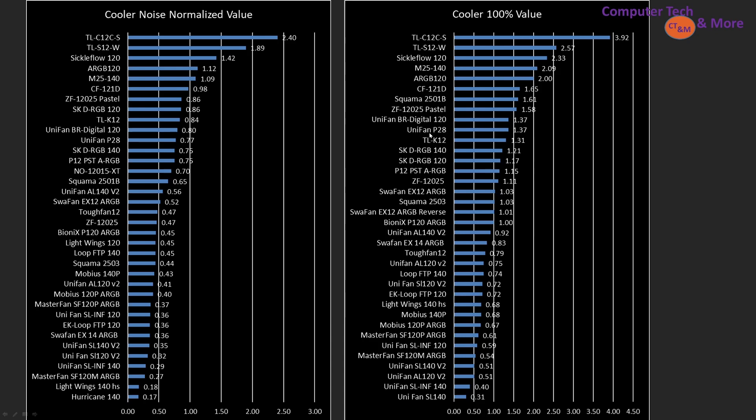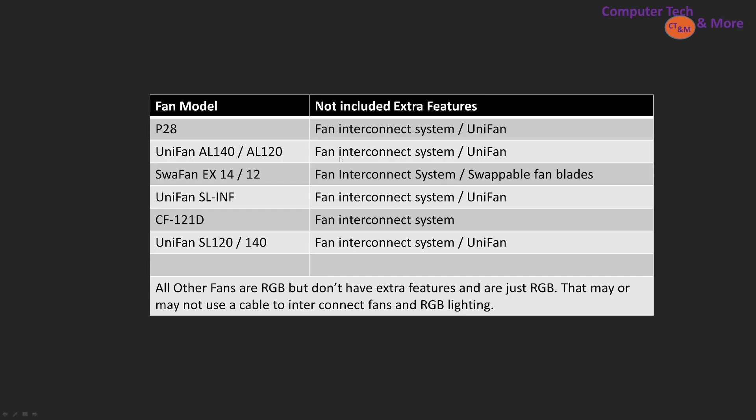For coolers at noise-normalized — lower thermal load systems — you'd focus on the TLC12, TLS12, Sickle Flow aRGB. At 100% PWM, it's the TLC12, TLS12, Sickle Flow, M25. The P28 is significantly worse value than other fans even though it's a top air performer, so you need to decide what matters most to you. Also not included in testing are extras these fans provide: the P28 has the Uni Fan interconnect system and attachable side plates; the Uni Fan AL140 and AL120 are interconnected; the SwafanEX 12 and 14 have an interconnect system and swappable fan blades — forward or reverse flow.